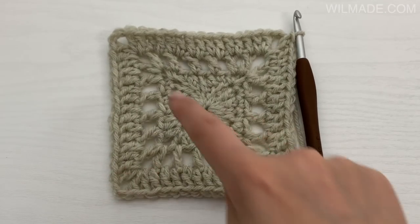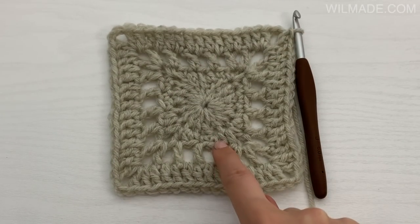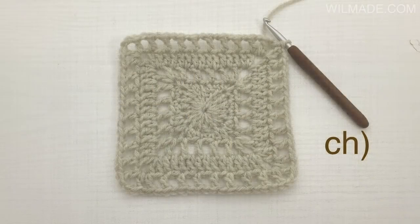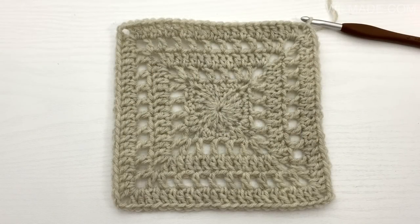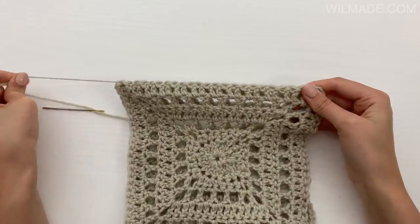And that's basically it. For rounds 5 and 6, all you have to do is repeat rounds 3 and 4. You can make your square as big as you want by simply repeating those 2 rows. It's highly recommended to block your squares before joining them together.